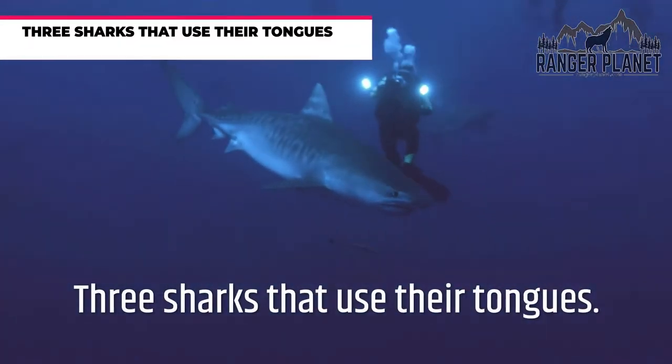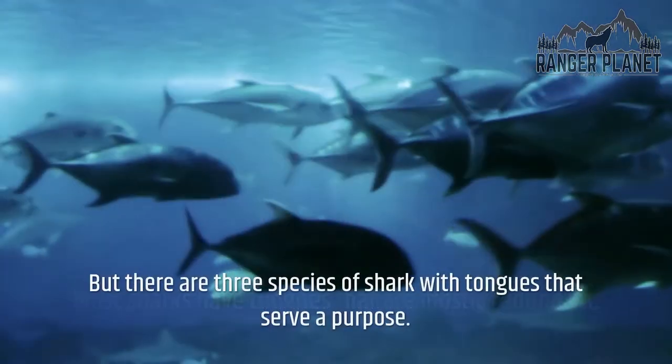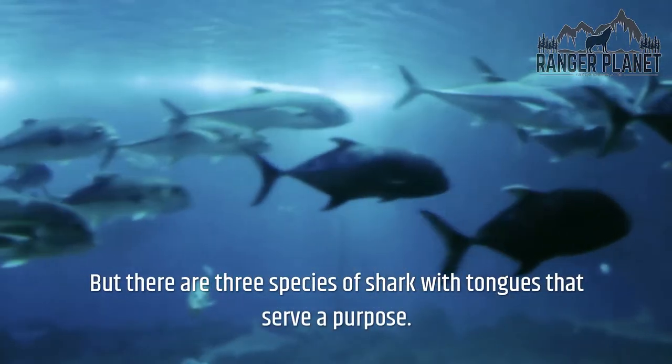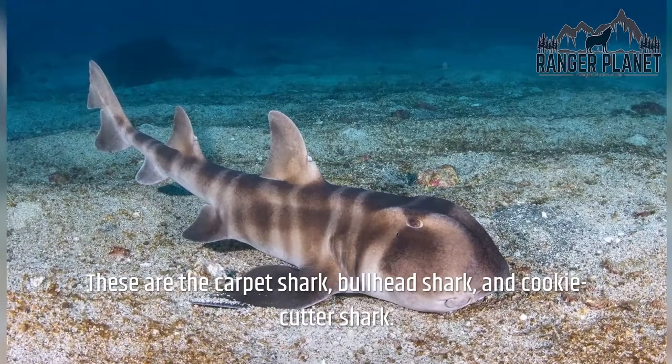There are three species of shark with tongues that serve a purpose. Most sharks have tongues that are mostly redundant, but these three are the carpet shark, bullhead shark, and cookie cutter shark.